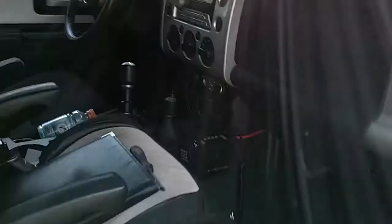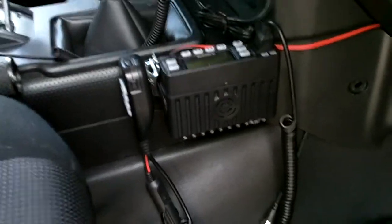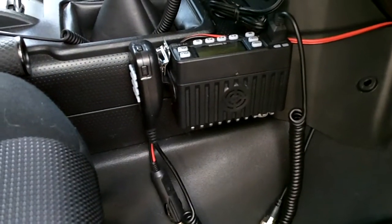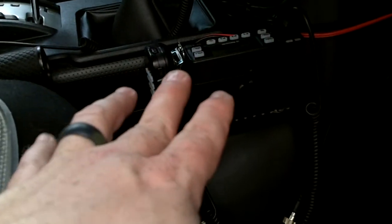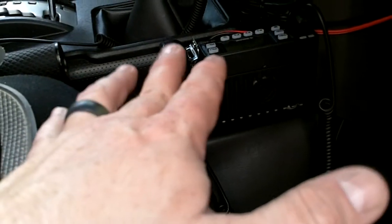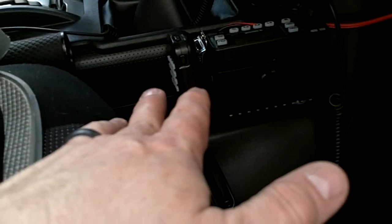After discussing with Iridium242 my thoughts on what I was wanting to do, he told me that the antenna I had chosen is not dual-band — it's only a single-band antenna. So it was not going to be able to maximize the capacity of what this radio can do, because this is a multi-band radio.